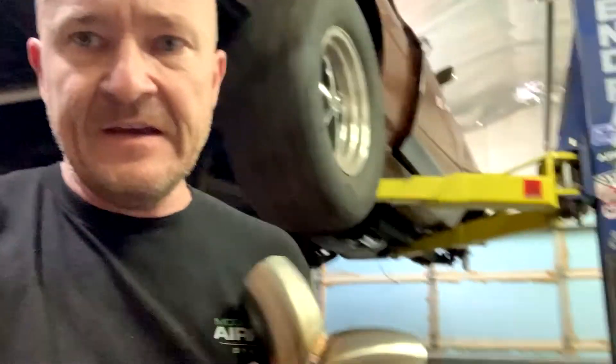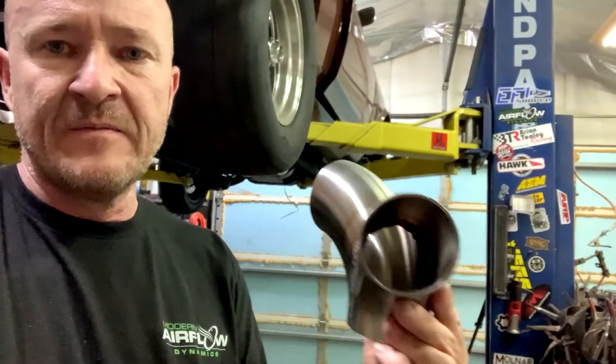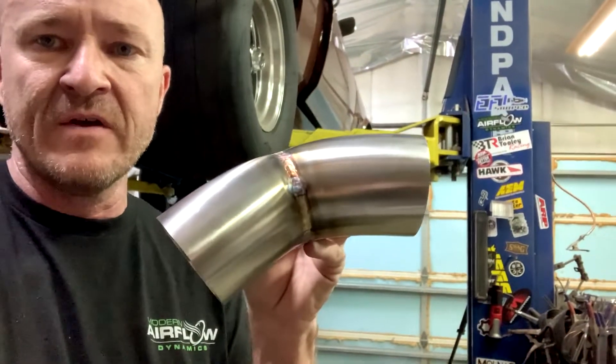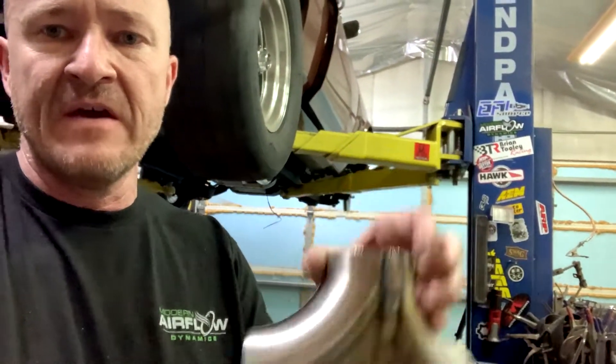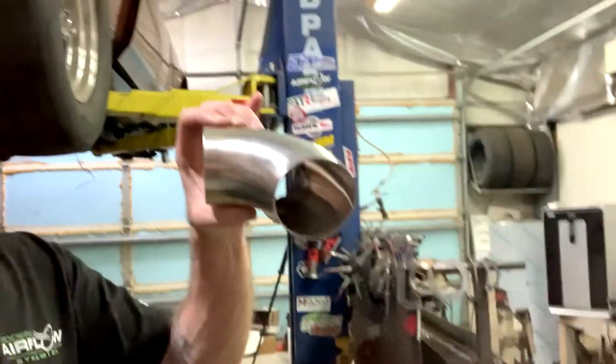We got three styles. This first one is basically two 22.5-degree bends, so it's like a 45 — one pipe goes straight, the other goes down to 45 degrees. That makes it nice if you're routing exhaust out of something that needs to go downward.